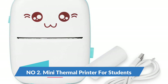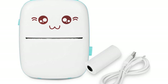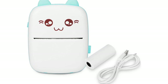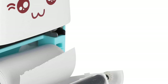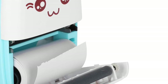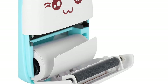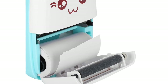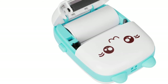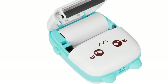Number 2. Mini thermal printer for students. Portable pocket printer, mobile barcode mini printer, photo printing equipment, instant photo printer for students and office. Two-in-one Bluetooth pocket printer — not only can it be used to print learning materials, but it can also record the growth of the child, the feeling of the journey, etc. The best gift for students, office workers, lovers, friends, and family.